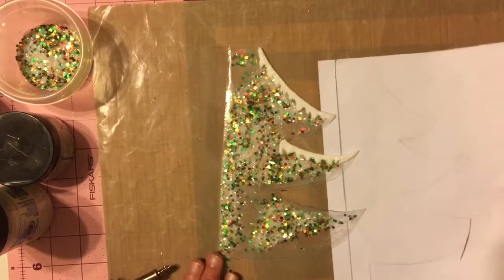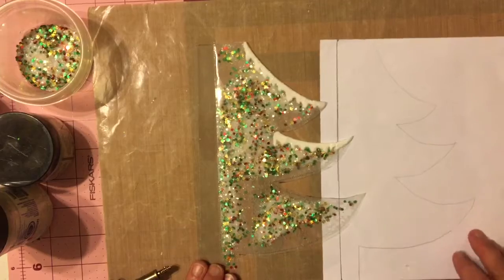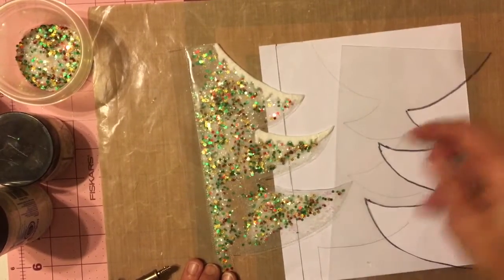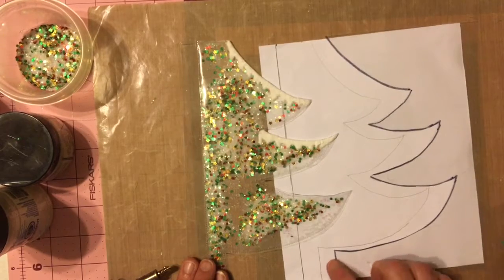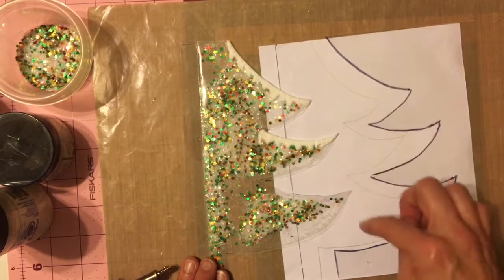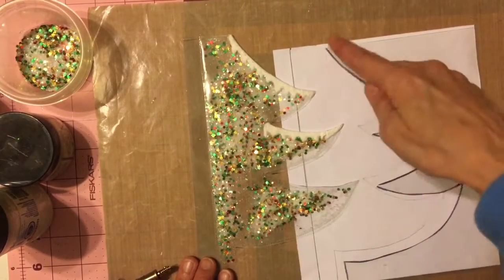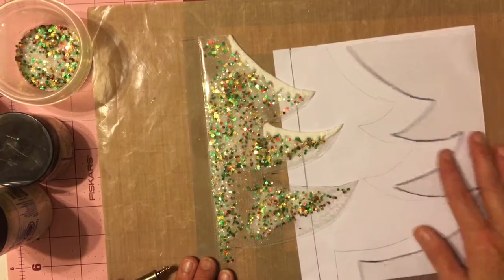I drew it out here and then took a Sharpie and drew it out larger on here, and you can see by this what I'm talking about. I drew it larger, and then I cut just before the lines so the lines don't show up on my sheet protector. Actually let me back up — I didn't cut it out first. I used the fuse tool to go around it just before the lines, then cut it around that edge.